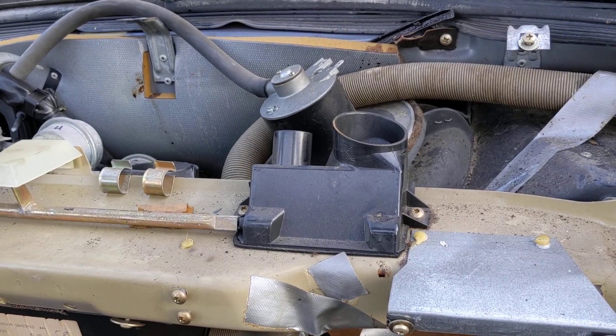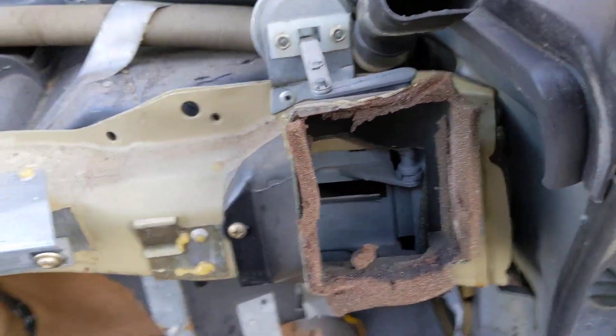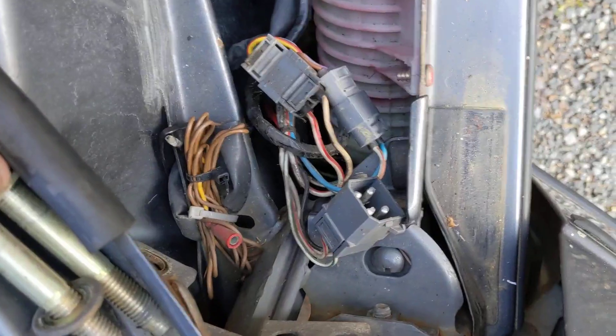That's absolutely crazy — only Saab would come up with something so wackadoodle. And it is genuinely a huge crash beam. It's held to the car with these enormous bolts from the outside of the car, so they weren't screwing around.